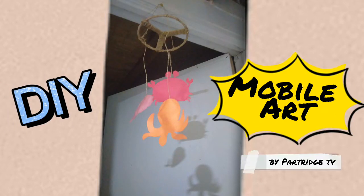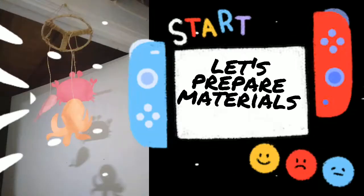DIY mobile art by Partridge TV. Let's prepare materials.